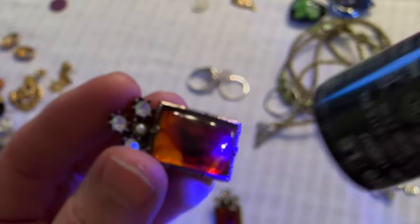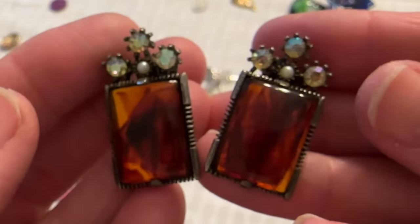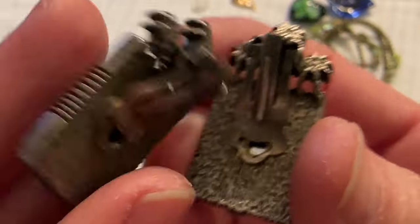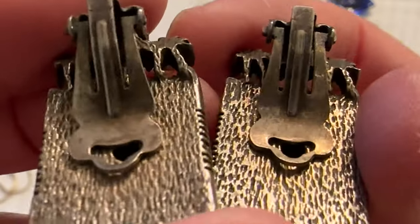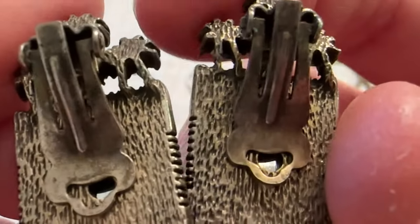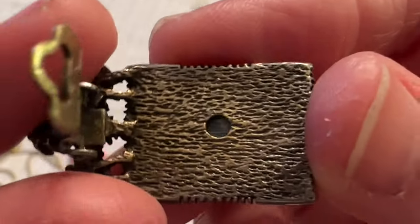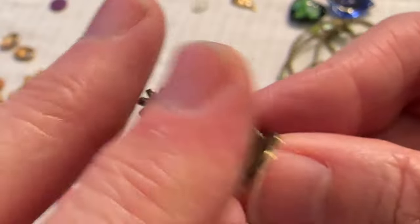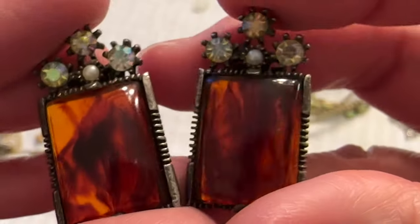Let's check it out. No. They're pretty though — they're clip-ons. Here's the back. I don't see a name. Could there be a name somewhere? They're interesting though. I'll have to research these. They're very pretty.